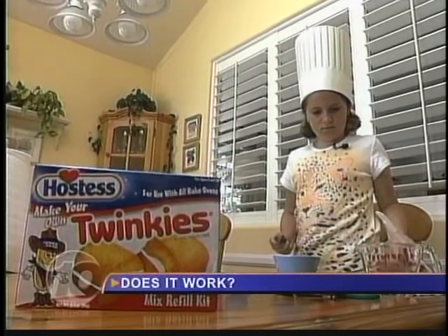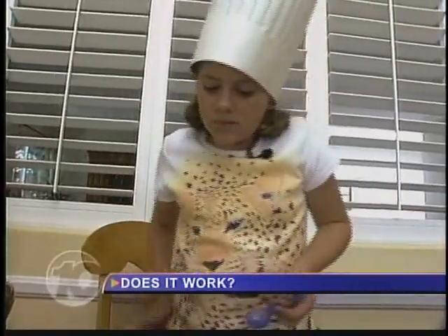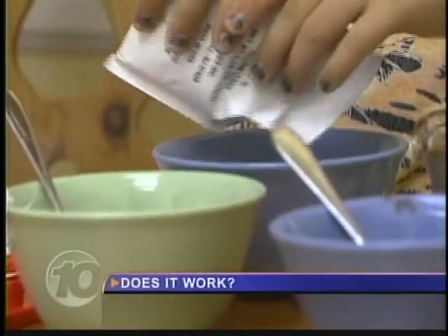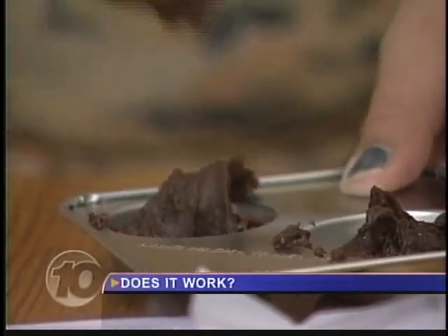Our nine-year-old volunteer will show us if this can come out of this. Since nothing says love like something from the oven, Sophia gets right to work — two teaspoons of water. Each cake mix package makes one cupcake or one Twinkie. The bake time is 12 minutes, but you gotta get it into the oven first.